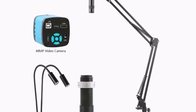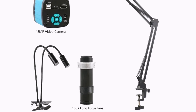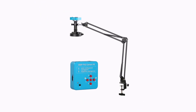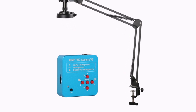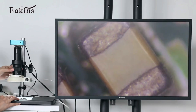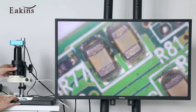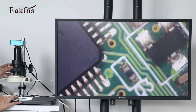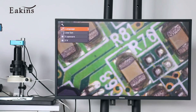The solid aluminum body adds durability, and the compact, portable design makes it ideal for professionals and hobbyists alike. If you're looking for a high-resolution digital microscope that's versatile and easy to use, the Aikens 48MP 4K HDMI-USB Microscope Camera is a fantastic choice. It combines excellent image quality with flexibility, making it a reliable tool for anyone involved in detailed visual inspection or digital documentation.